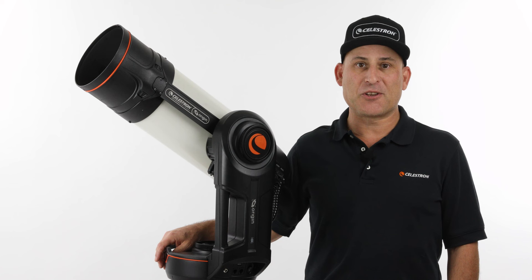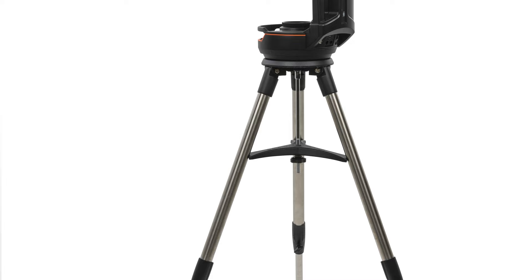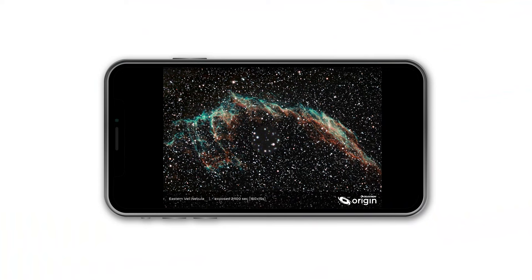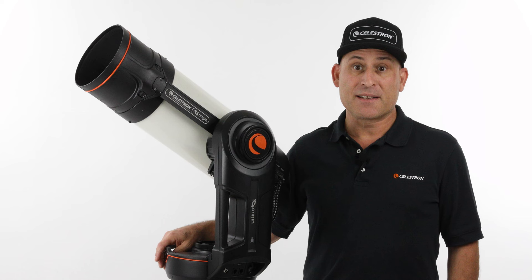Hi, this is Eric with Celestron coming to you once again from Celestron headquarters in Torrance, California. Celestron Origin is an intelligent all-in-one home observatory that captures stunning views of celestial objects and delivers them to your phone or tablet. In this video, let's take a tour of Origin and all the cutting-edge and patented technology we've packed inside.